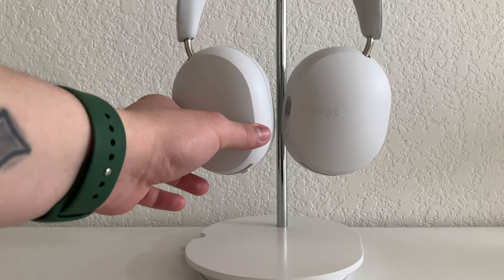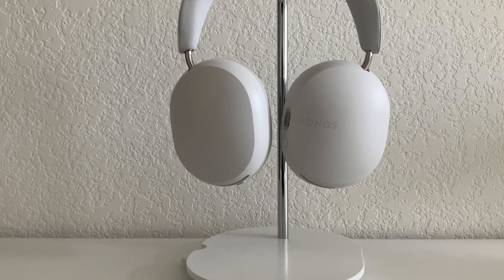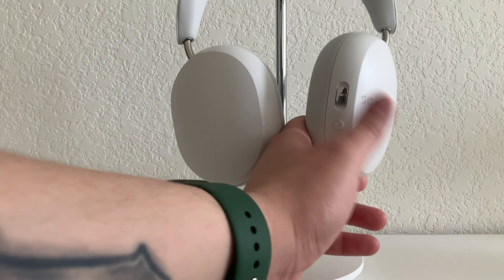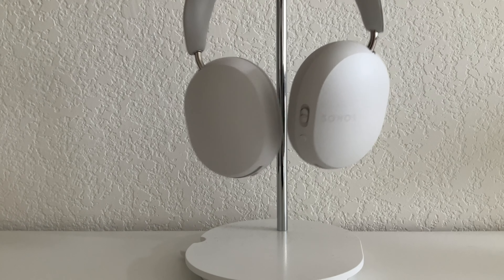So bottom line, would I recommend these headphones? Yes, I would. They're very comfortable, they sound great, have great noise transparency, fantastic noise cancellation, and just overall great controls, great buttons, and to me, they are almost the complete package.